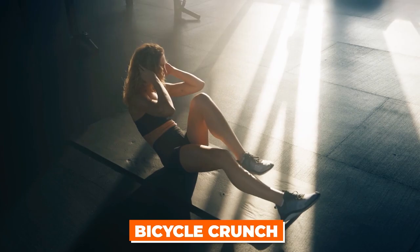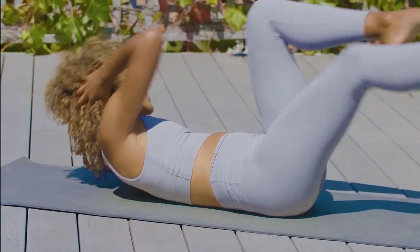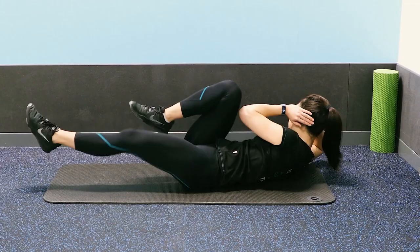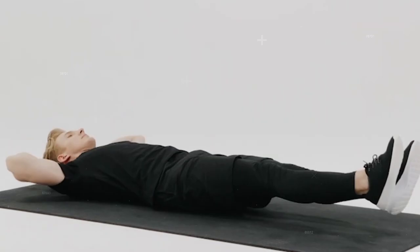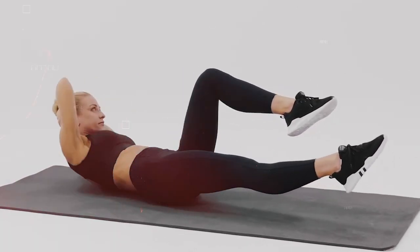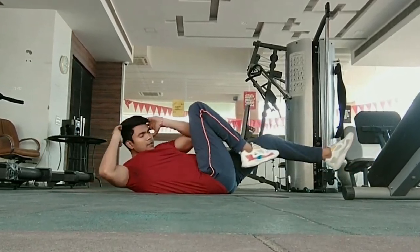We can't leave out the famous bicycle crunches. A bicycle crunch is a great exercise for toning and reducing belly fat — it targets both the obliques and the abdominal muscles, making it a complete belly workout. One of the main benefits is that bicycle crunches work all the major muscles in your abdomen: the transverse abdominis, rectus abdominis, and the obliques, significantly improving your overall core strength. They are a high-intensity exercise that can help burn more calories compared to less intense ab exercises, making them a good option for those looking to lose weight or body fat.